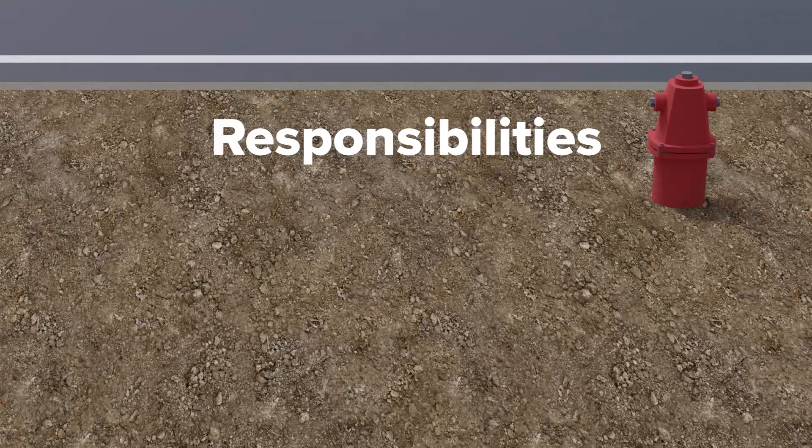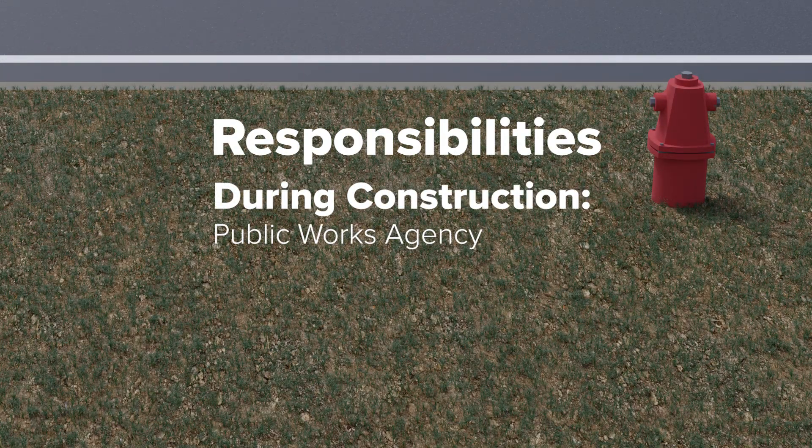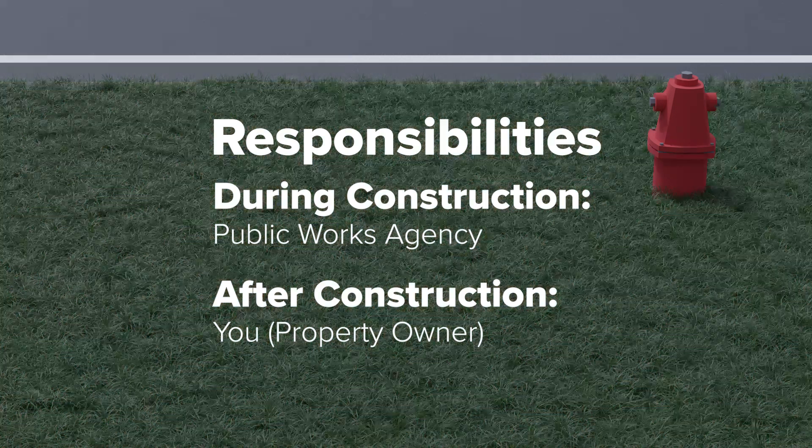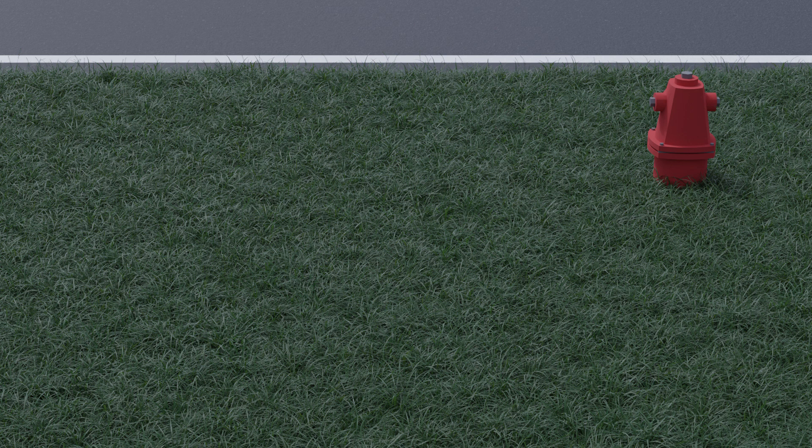Because the goal is to restore this area to look like a typical lawn, teamwork is crucial. During road construction, and for a short period after, the Public Works Agency was responsible for the work including the seeding or sodding. But as construction wrapped up, you received notice that it is now your responsibility to maintain this grassy area. In order to fully establish and maintain a healthy, lush grassy area, your assistance in the following areas is sincerely appreciated.